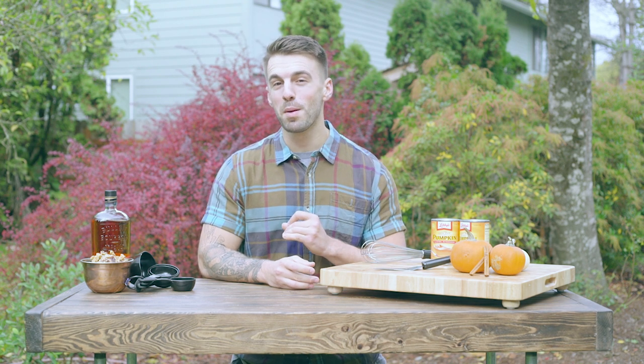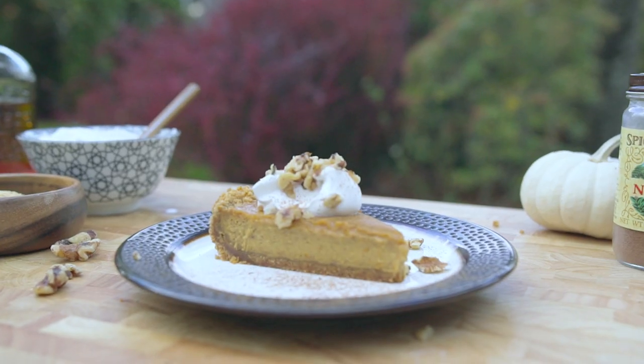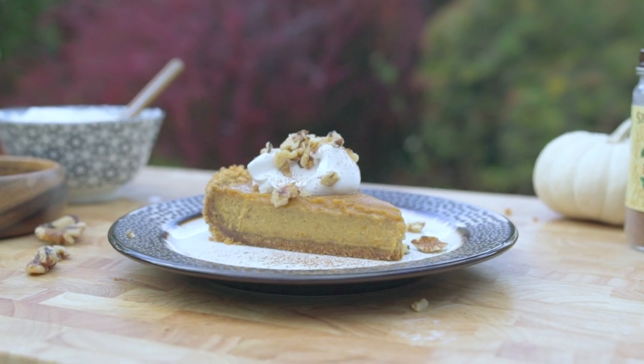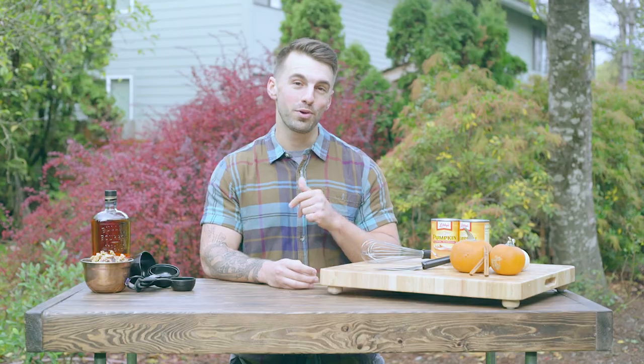What's up folks, my name is Jolin and today I'm showing you my take on smoked pumpkin pie. What's different about this recipe is a delicious graham cracker crust and a very flavorful topping of bourbon and vanilla in the whipped cream.